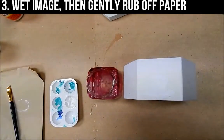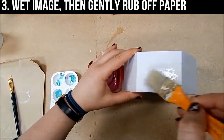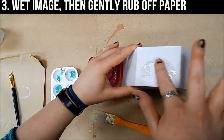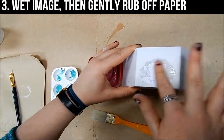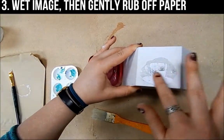Once you have waited the 24 hours for your image to dry, take some water and a paint brush and wet the image, then using your finger rub in slow gentle movements until the image starts to come off. Make sure to go gently so that you don't rip off your image, and keep going in slow circular motions until you see the image start to appear.